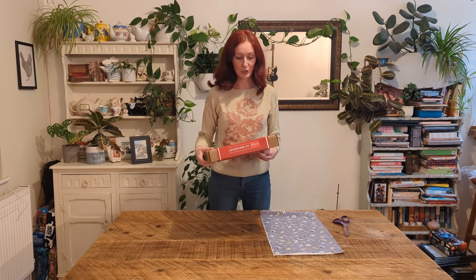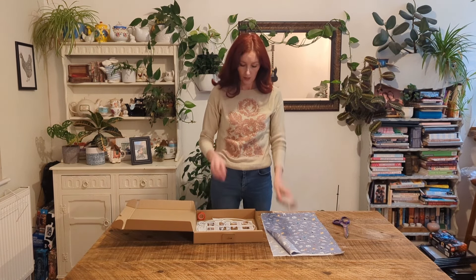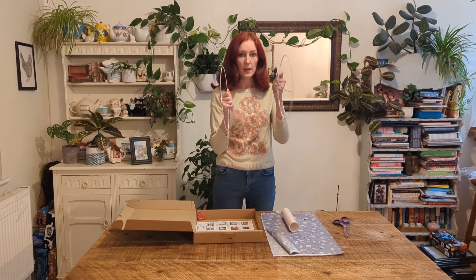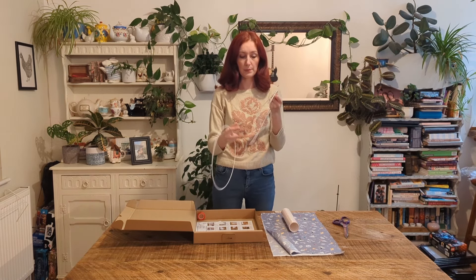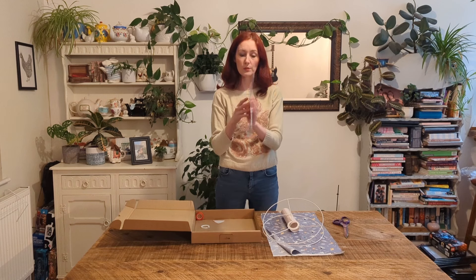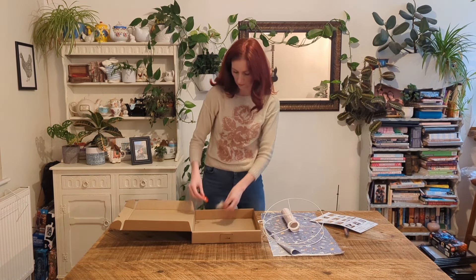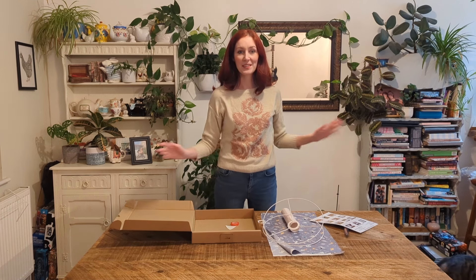First of all I'm going to show you what is inside the box. It doesn't look like a lot but this is everything you need to create your lampshade. You'll have this sticky adhesive, two rings — one where the light bulb fitting goes, and the other is the bottom — and you can make these so that they hang from the ceiling or sit on an actual lamp. The instructions are in full colour with pictures, which is really helpful. You also have double-sided tape, a little tool, and a part for the light fitting. That's everything in your box.